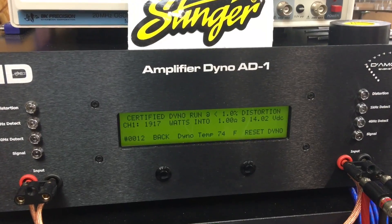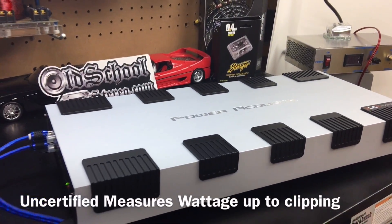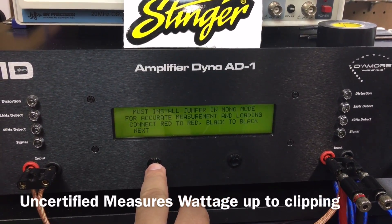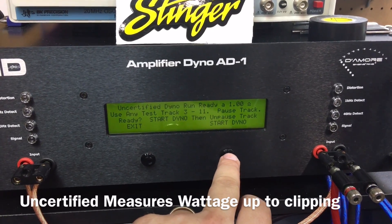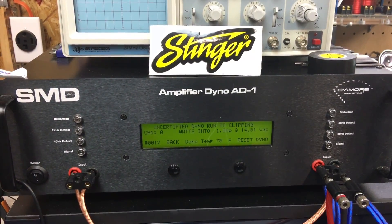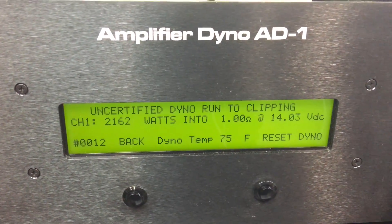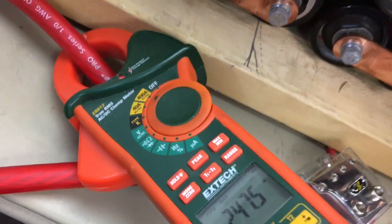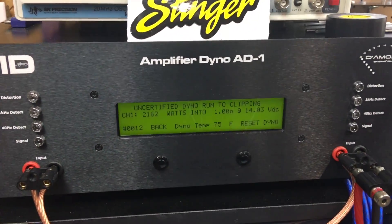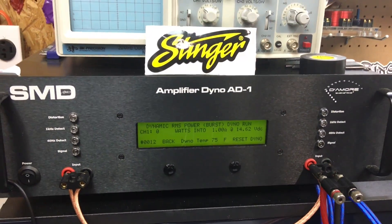Maybe this is a Class D that needs the uncertified test. Let the bank of caps charge up and we'll try uncertified — we're not going to get close to 5,000 but let's see what we get. Giving it the 1-ohm mono uncertified test to give it every possible chance to approach its rated 5,000 watts. Result: 2,162 watts at 14 volts, pulling 247.5 amps — not quite half of rated. For the dynamic run at 1 ohm: 2,832 watts at 14.17 volts.